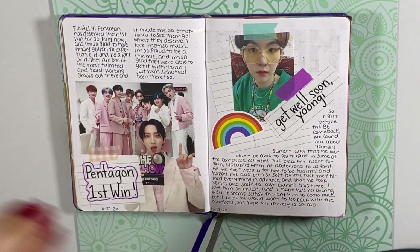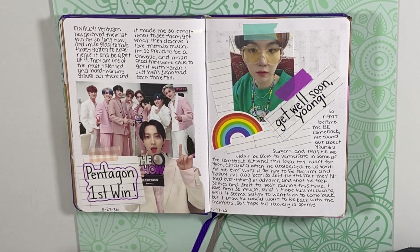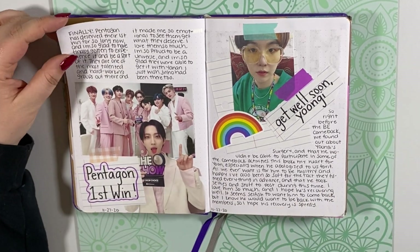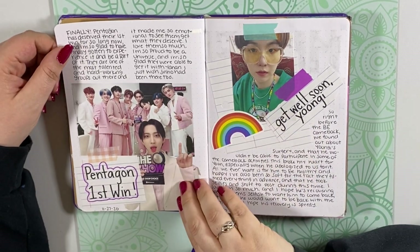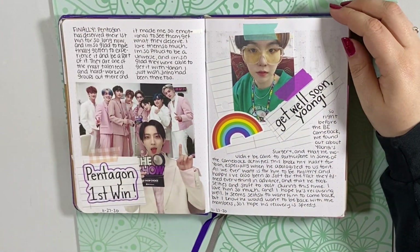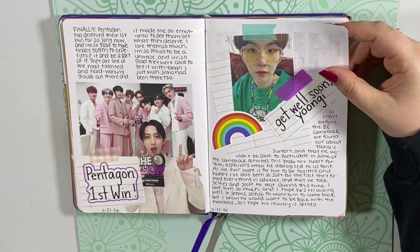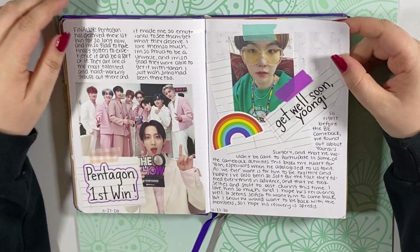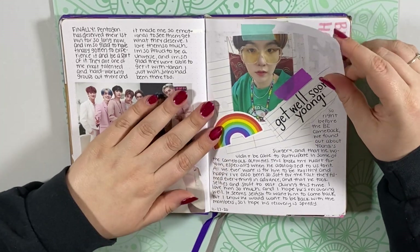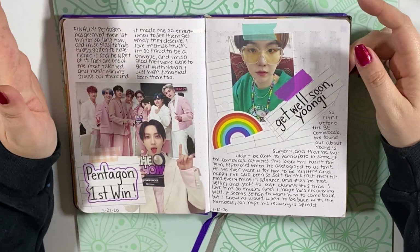Here's my spread for Pentagon's first win. Most of you probably know that I've been a Universe for almost three years now, and I love them a lot, so it was really exciting to see them finally achieve this goal that they totally deserve. And I did a little spread for Yoongi Get Well Soon, because he had surgery on his shoulder. A lot of people did fan art and stuff — this is sort of my way to show support. He's better now, but you get it.